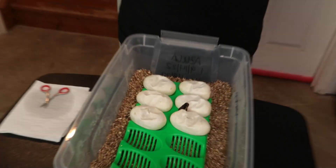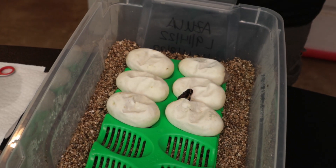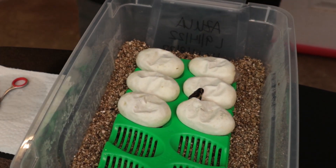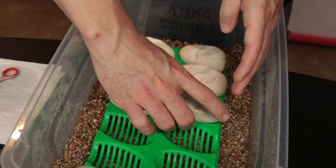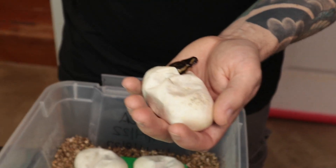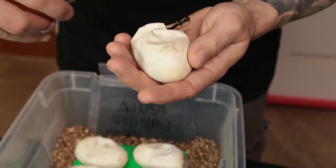Clutch 18: pied female to a banana pied male, so everything should be visual pied and we should hopefully get some banana pieds too. He's the male maker, so all the banana pieds should be males. Let's see what we got — doing our first pipper here, which clearly should be a pied.